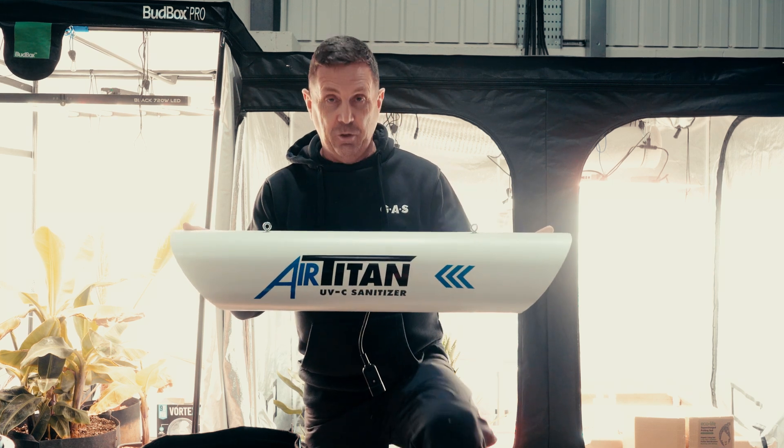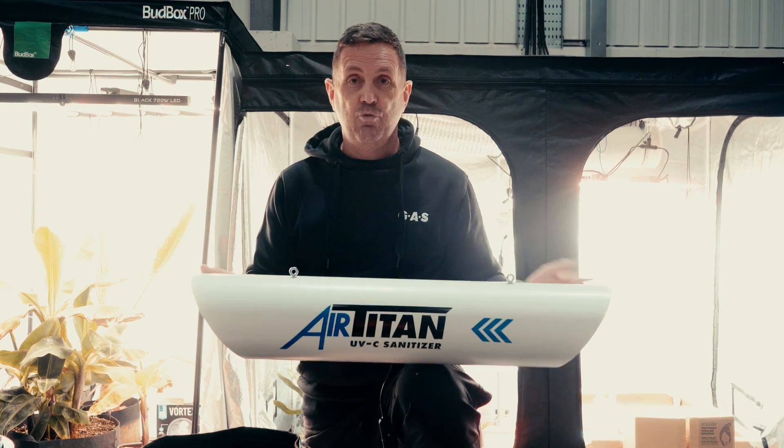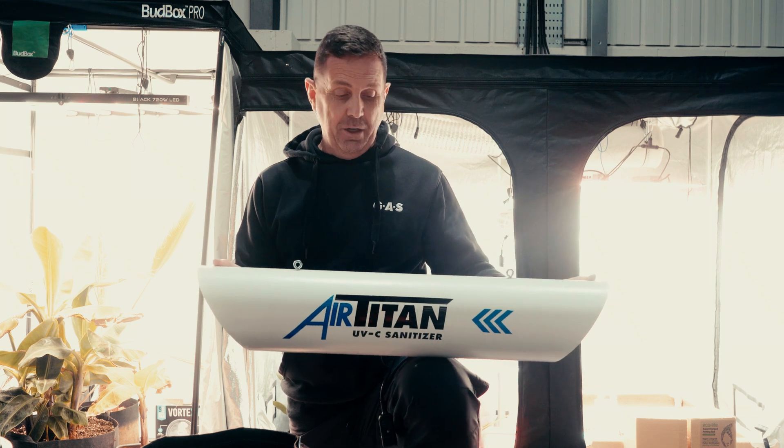There are other products like it on the market, but I think this one is really good — really easy to service and really cheap to replace the UVC lamps inside. I'll show you how it works.